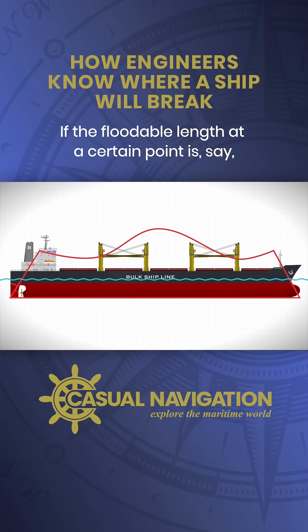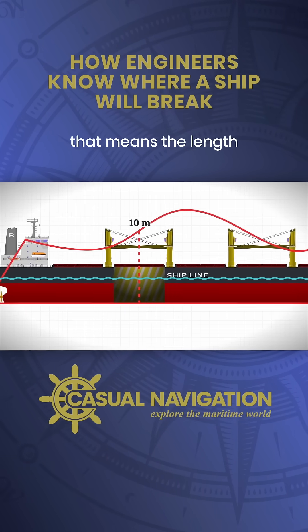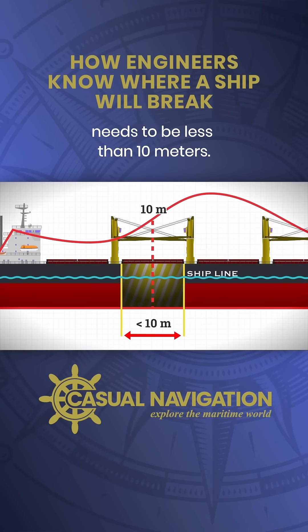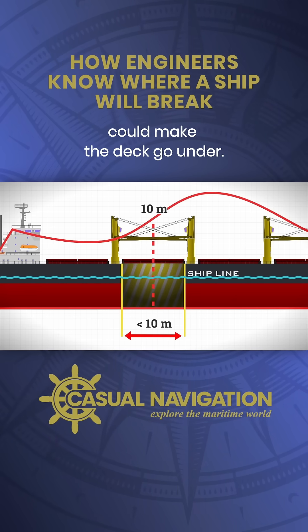If the floodable length at a certain point is, say, 10 metres, that means the length of a compartment centred there needs to be less than 10 metres. Otherwise, a breach at that spot could make the deck go under.